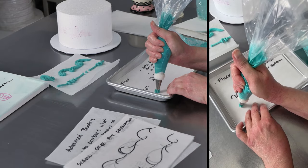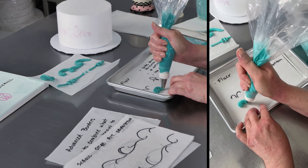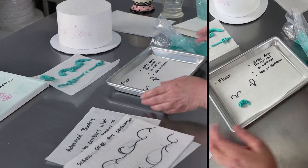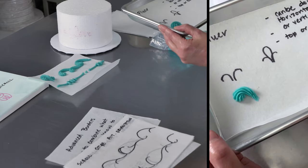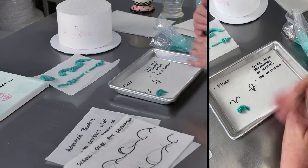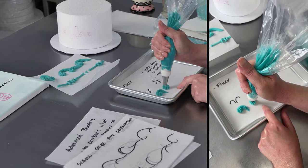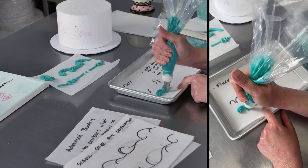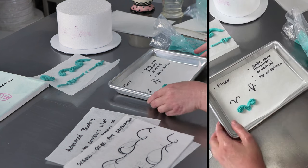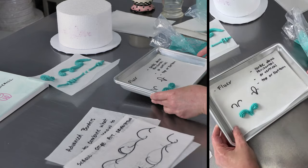So I'm going to start and just pipe a nice star, pull that to the center. And then I'm going to go the opposite direction — again, nice star, pull that curve to the center. And that makes a nice little V shape in the middle where you can pop your shell in.